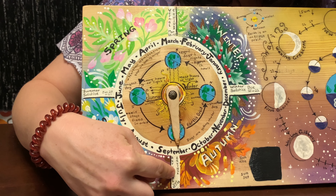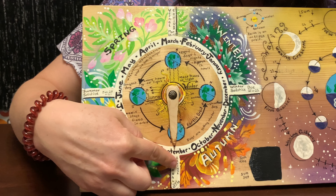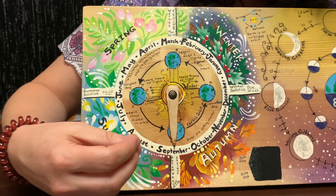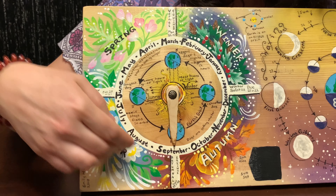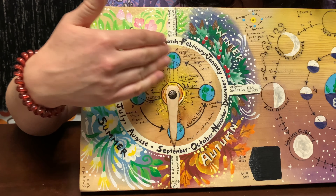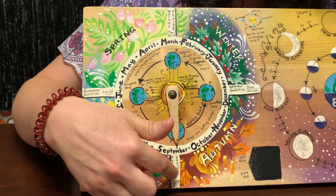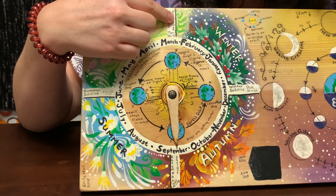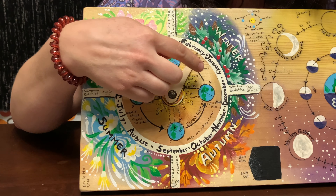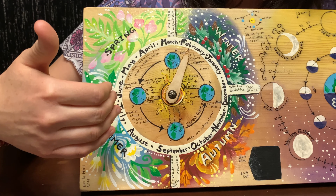We just had our autumnal equinox on the 23rd of September and you can see I've got my little dial here. The materials I used are just the cheap craft paint from Michaels — it comes in a set of 24 or 12. I painted what I felt was folk art and put the seasons on here. We go counterclockwise around the Sun, so I reflected that with the months going counterclockwise and put the autumnal equinox, vernal equinox, winter solstice, and summer solstice in there.